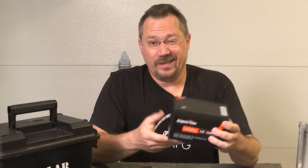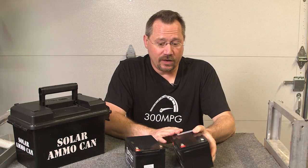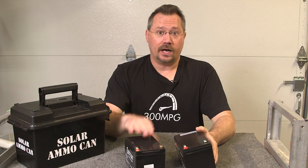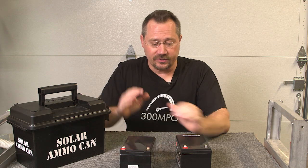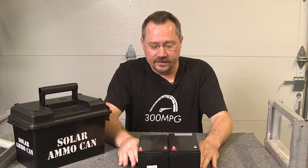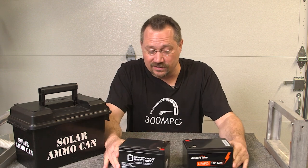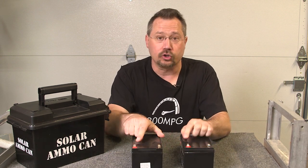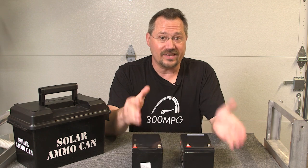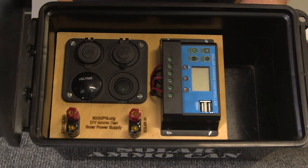Lithium batteries are essentially better in nearly every single way than lead acid. The other thing I wanted to make sure of was getting a battery that was very similar in physical size and shape, since it specifically has to fit this project. Looking closely, these two batteries are very, very similar in size — not identical, but pretty close. Importantly, the electrical terminals are also the same size and shape and are in the same position.